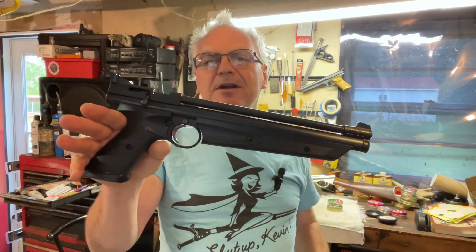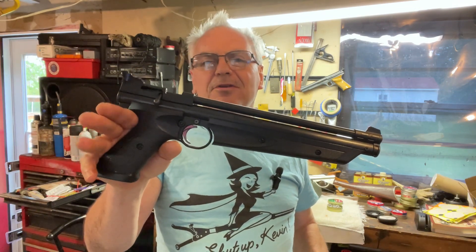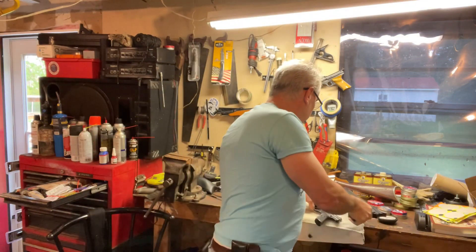There you go — the 1322, newcomer to the garage, takes his first round of head-to-head challenges. Plenty more to come. Got to put them up against the 1377 — I've got the new fangled 1377 and several of the older style ones too that we can test. Hope you liked this head-to-head challenge. If you did, make sure you like, share, and subscribe, hit that notification bell and you'll be notified when I post new videos. Until next time, have a great day.